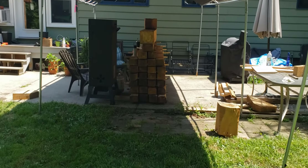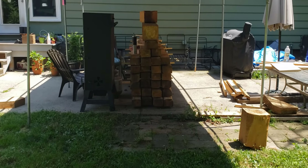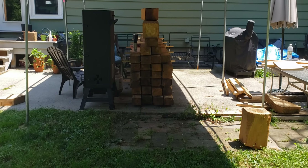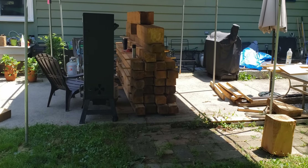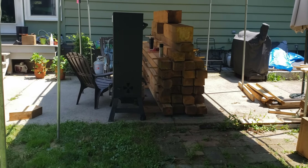Rafters are all resting and drying right now, waiting to be installed once they get to a certain point, a certain dryness — then I'll start working on those.